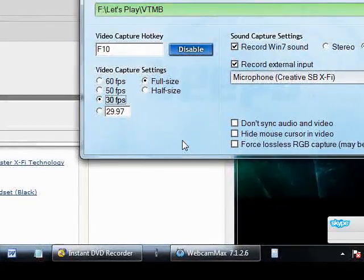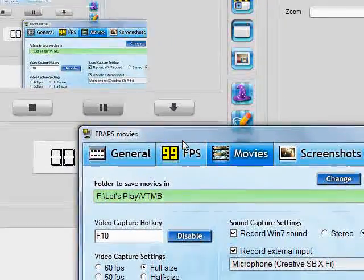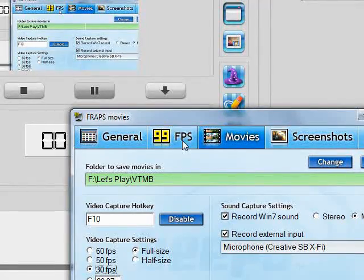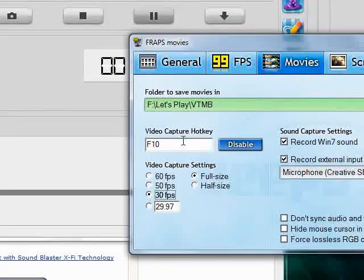What I use normally, because I'm like a PC gamer, is going to be Fraps right here, and Fraps costs about $37 to get, and it basically allows you to open the video game and hit whatever your default capture key is to start recording.